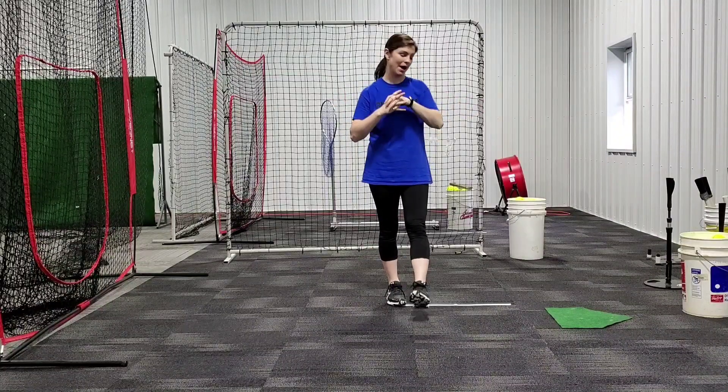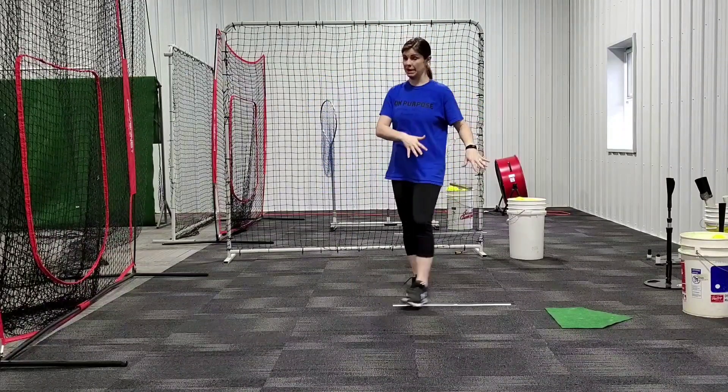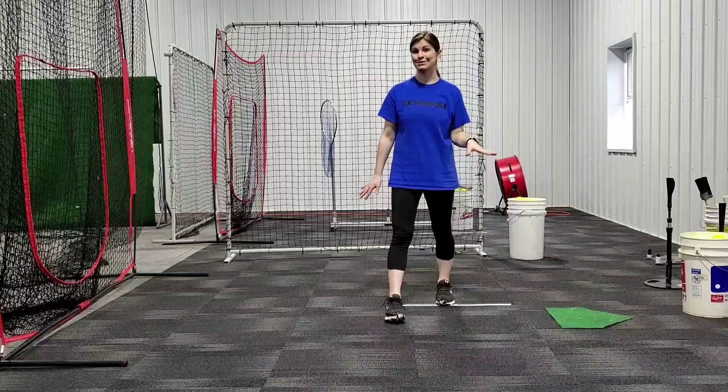Hey everyone, so today I want to talk about leading off of a base, whether that's first, second, third, whatever it is. This really applies to first base, but I'm going to use it with my plate. I know it's a home plate, but let's pretend it is first base.